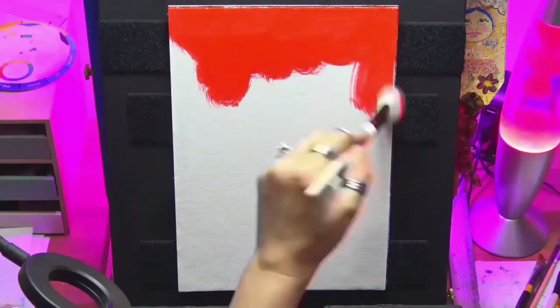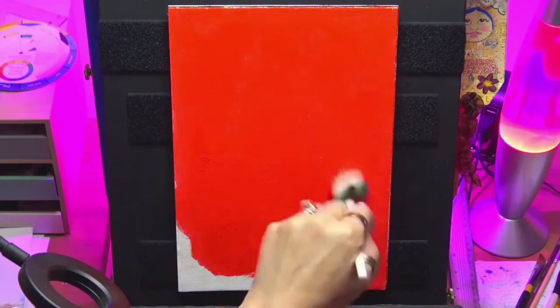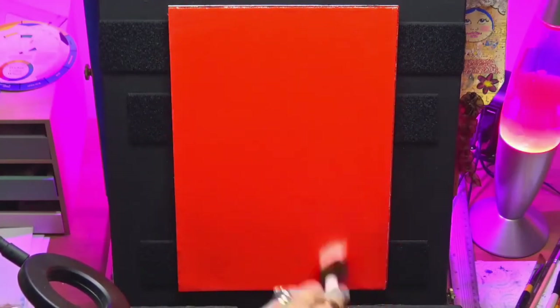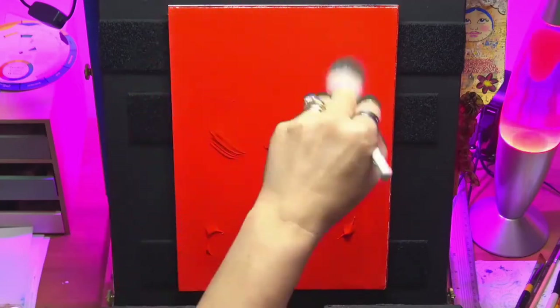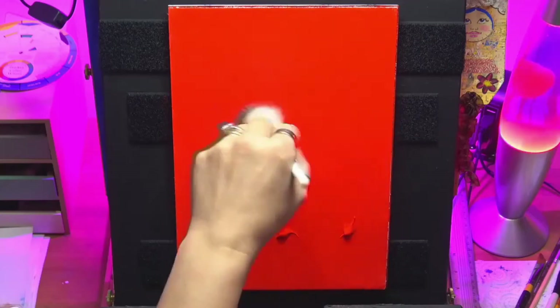Hi guys, it's me Chrissy, welcome to my channel. Nice to see you again. Today I'm doing a bright painting to start off with — I'm just using some vermilion red and putting two coats on, just soft blending it in with my mop brush. I hope you enjoy this video, it's quite a nice little video.